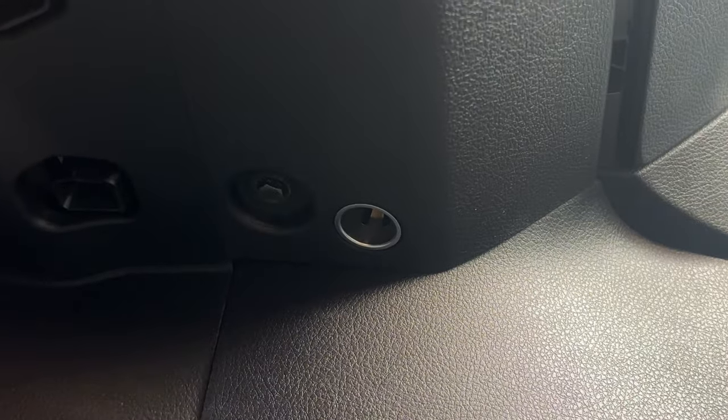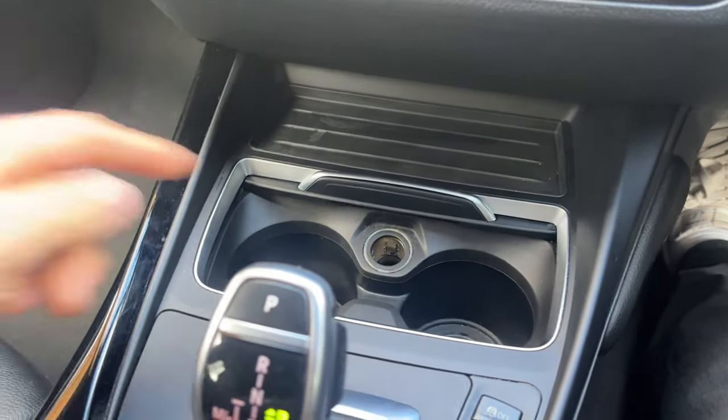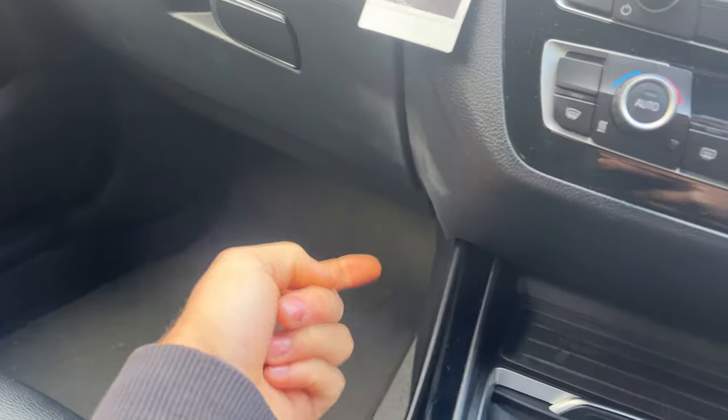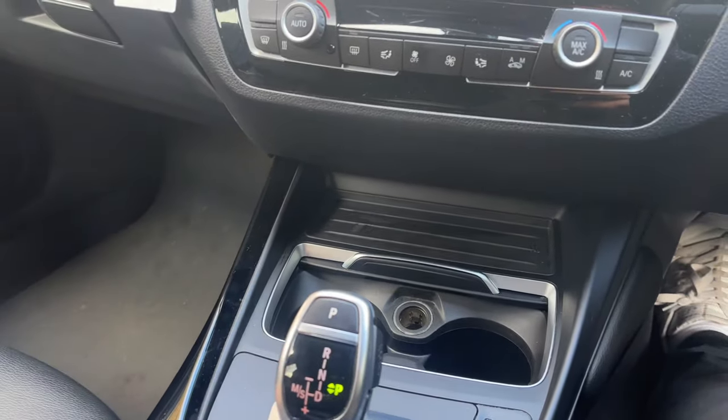Staying on the interior — if you look under the glove box, there is a hidden cigarette lighter down there. It's a bit odd because there's already one in the centre console, but there is a second one under the glove box if you want it.